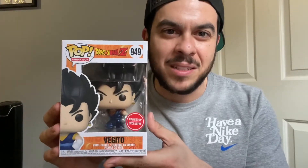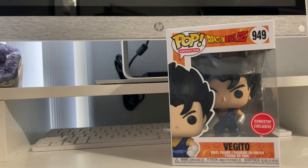I can't wait to unbox this one right now and show you guys how that metallic paint looks. For reference, there is a common version of this Funko Pop — the common just doesn't have the metallic paint, that's pretty much it.